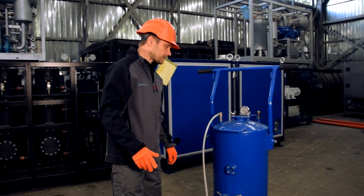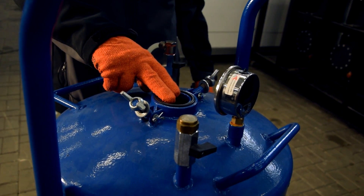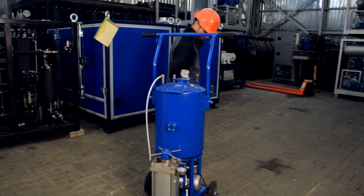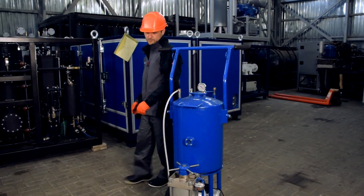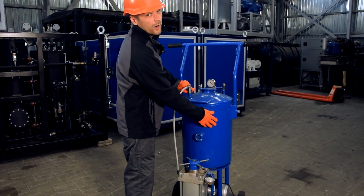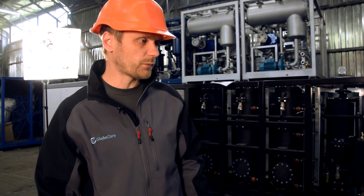The transformer is placed in the vacuum section through this flange. Then we turn on the vacuum pump and apply vacuum for four hours. After four hours, we turn off the vacuum pump.